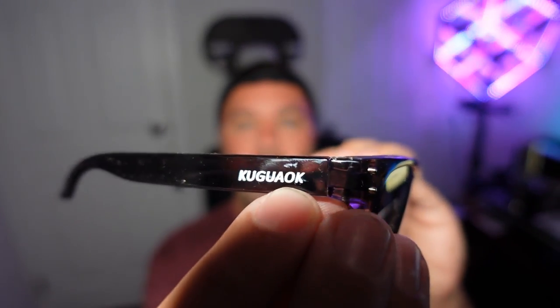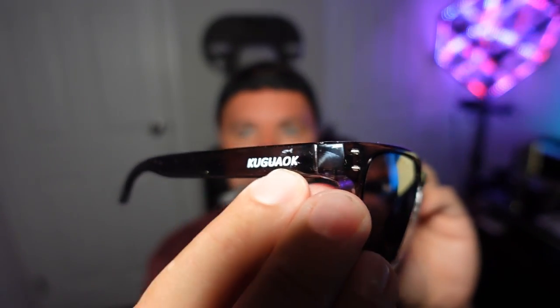Hey everyone, welcome back to another quick video. In today's video, I'm going to show you how to remove the logo on your plastic frame sunglasses.